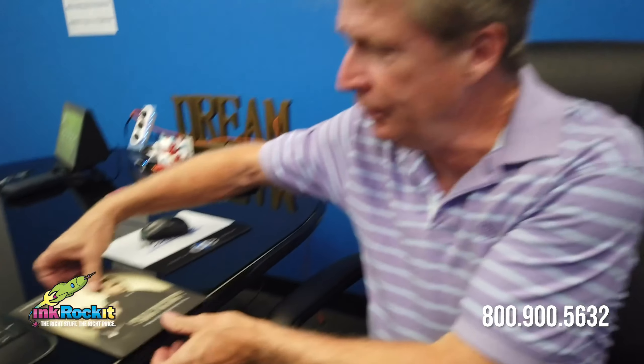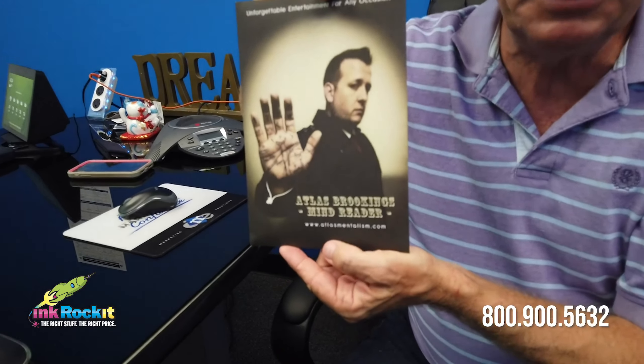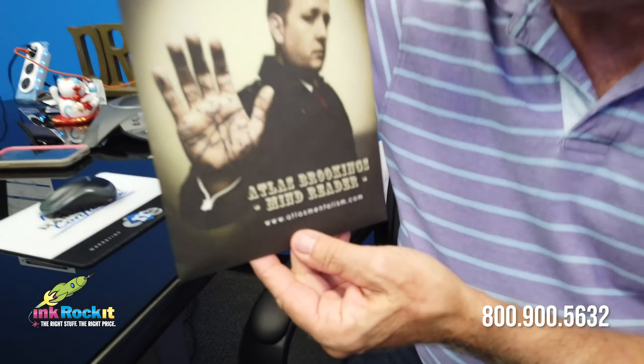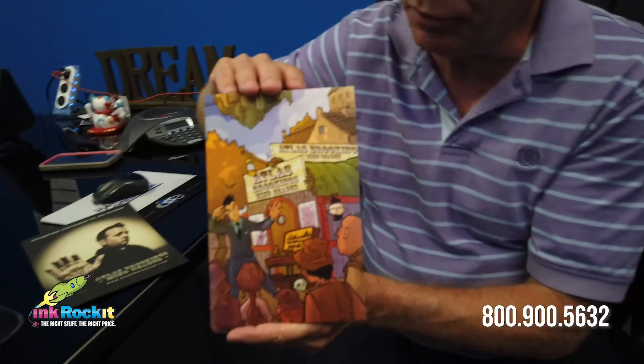I'd like to start with a simple project that we printed for a client of ours, Atlas Brookings. He is a mentalist, or mind reader. It consisted of a mailing envelope and then on the inside a 6x9 press kit folder.